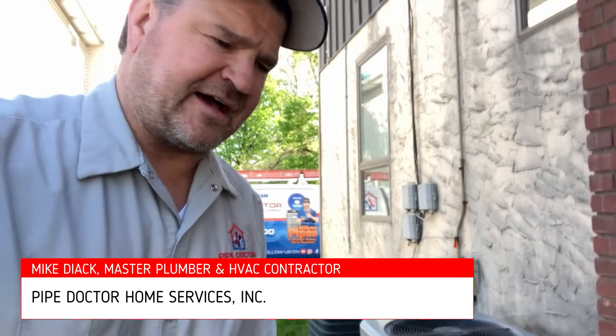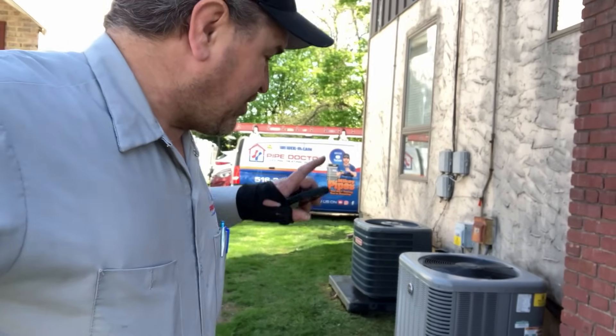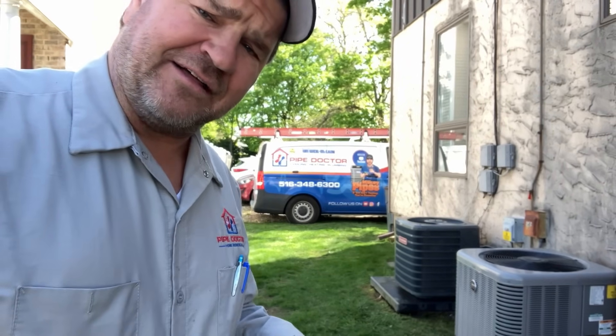What's going on ladies and gentlemen, thank you so much for tuning in. My name is Mike Dyak, I am a master plumber and HVAC contractor in the states of Florida, South Carolina, and New York. Today we are in East Meadow, New York, which is a hamlet in the central Nassau County on Long Island area.